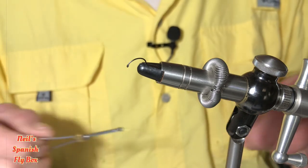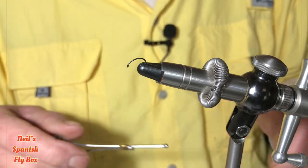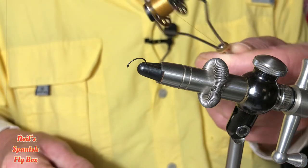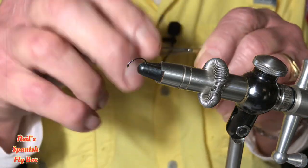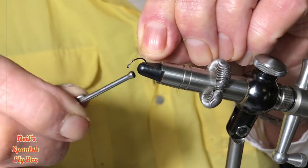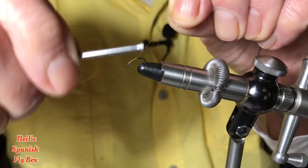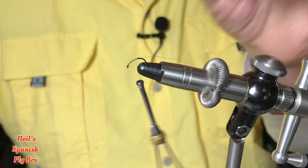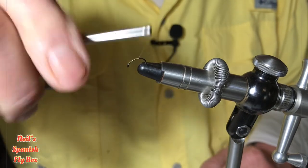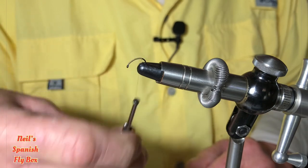In the vise I have a size 16 curved hook. I'm going to mount some light brown thread. I'm going to start it just behind the eye, about 2mm behind the eye, and wind it back down almost to the start of the curve.